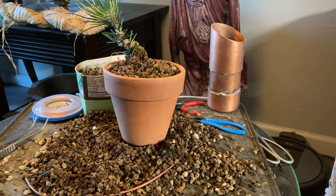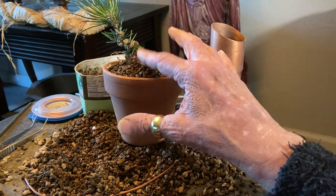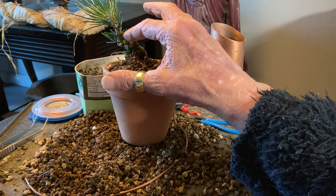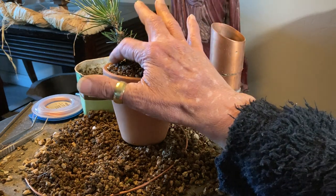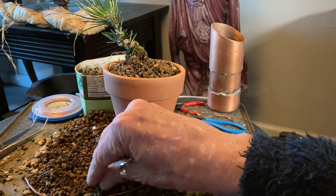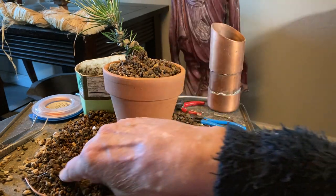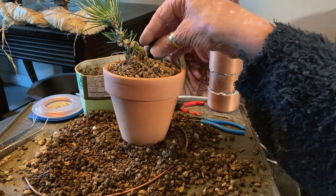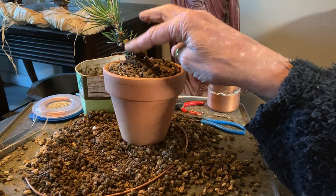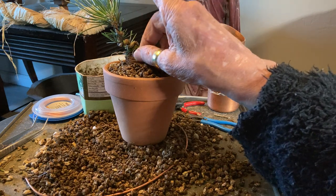Hello world! Patricia O'Connor here with Frida Reba Darcy. What you see before you in part two — which is going to be shorter than our other short — is the finished work of repotting this little Japanese black pine.